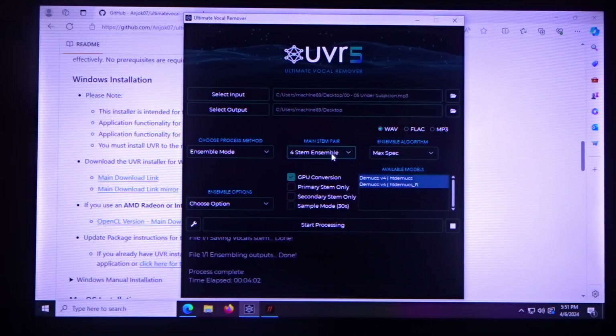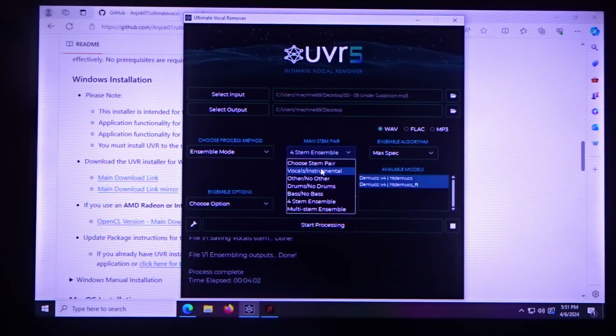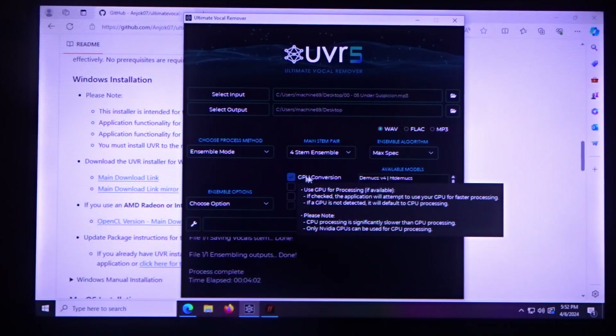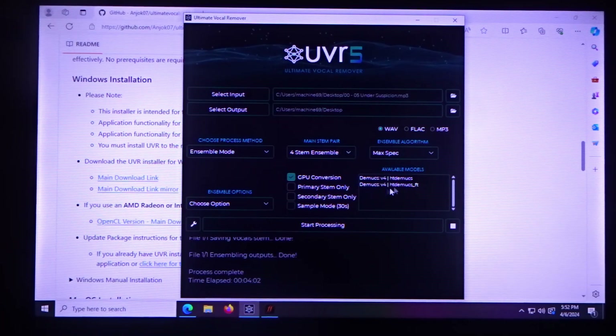Under 'Main Stem Pair' you can take the vocals out. There's a lot on the forums about making really good sounding instrumentals and separating stuff like guitar, drums, bass. Four stem and multi stem are pretty much the same. You want to select Max for the best quality and also select GPU conversion because it's a lot faster.